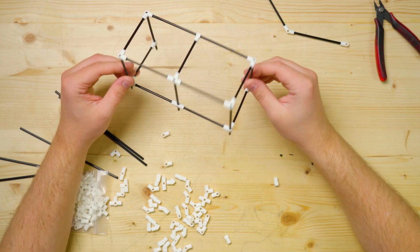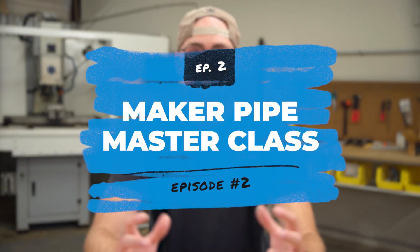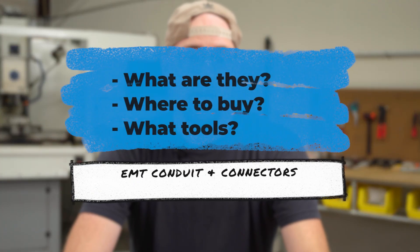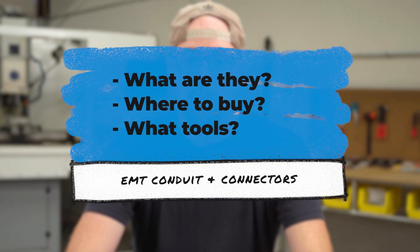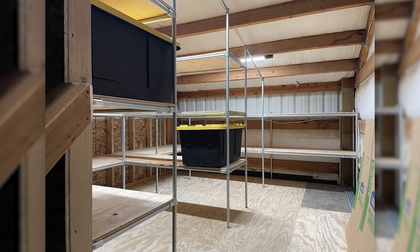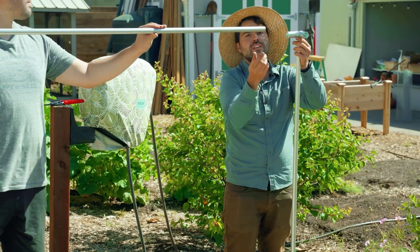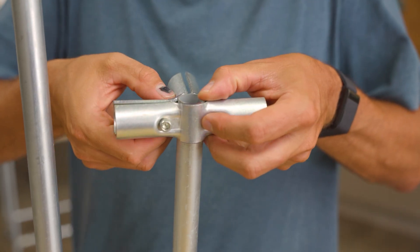Hi there and welcome back to the Maker Pipe Master Class, where we are walking you through the entire process of building a DIY project with Maker Pipe connectors and EMT Conduit. This is the second episode of the series, and today we will be diving deeper into the idea of building DIY projects with EMT Conduit and clamp style connectors from Maker Pipe.